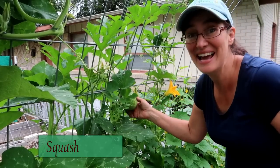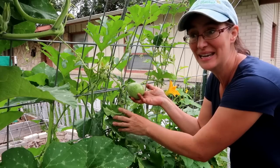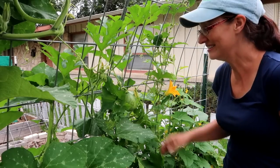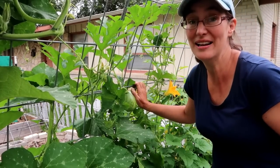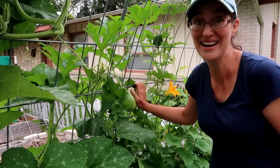Let me show you the other one I really like that's climbing up my tunnel trellis. This is called Tatoume squash — you can see the little fruits it produces. I'm going to let this one get a little bit bigger before I pick it, but it also has tendrils for climbing, so it's great on this trellis and is definitely doing a lot better against the squash vine borer than normal zucchini squash.